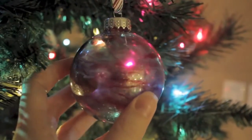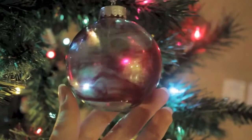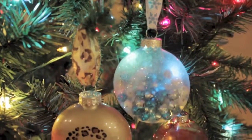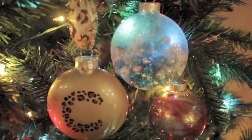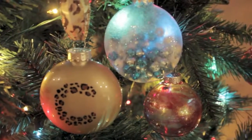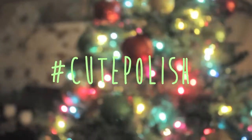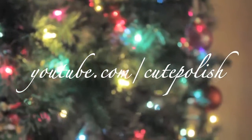An easy way to create a really pretty ornament that's one of a kind for your tree! And that's it for today's video! I really hope you guys enjoyed this fun DIY using nail polish. If you decide to give one of these ornaments a try, please share your recreation with me on Facebook, Twitter, or Instagram using the hashtag cutepolish. Take care and I'll see you next time!